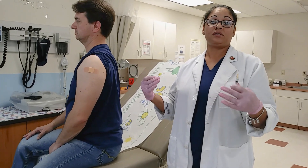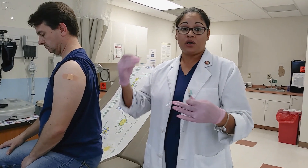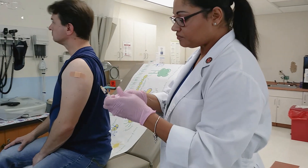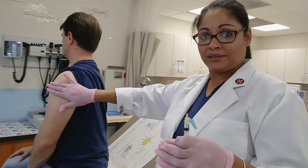There are exceptions to the needle sizes — it's not always written in stone that you're going to use those sizes. You've got to look at your patient, look at your route, and do a little bit of thinking on your own.